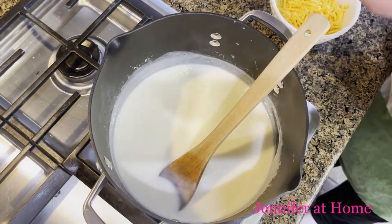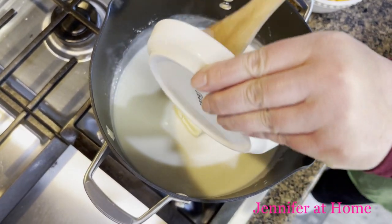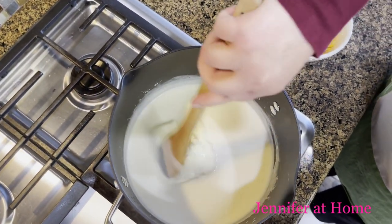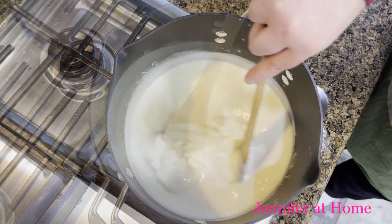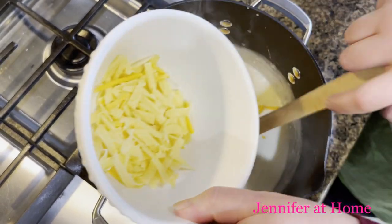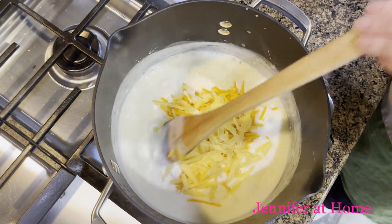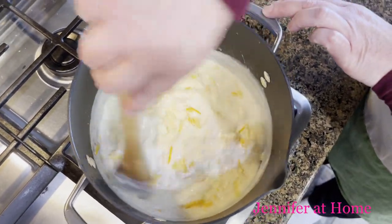I'm starting with about six ounces of softened cream cheese. Once the room-temperature cream cheese is mixed in, I'll add in the gouda cheese and the cheddar cheese. Mix these in quickly because they'll melt really fast.